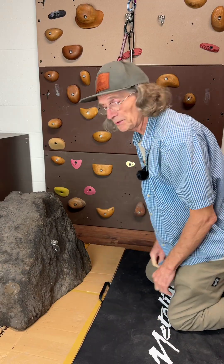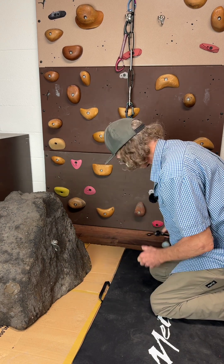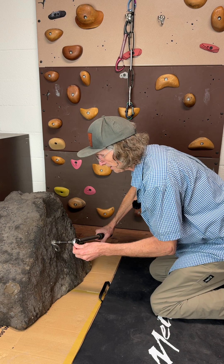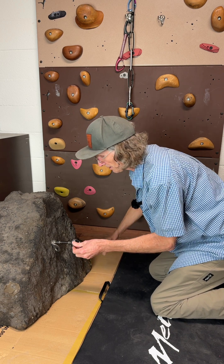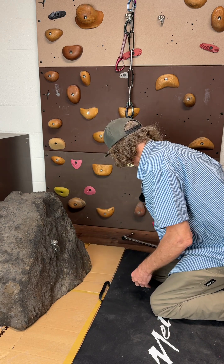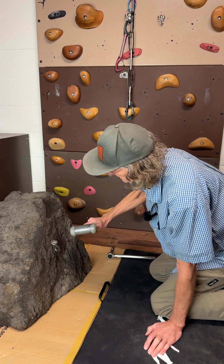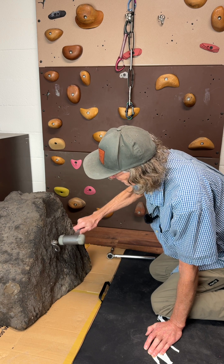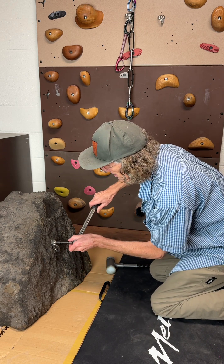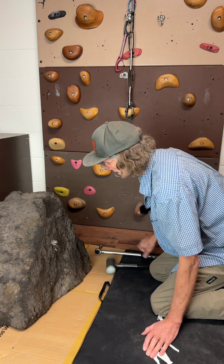So here we are a few days later. We're going to put the finishing touches on this bolt. I want to come in with a torque wrench and start tightening — you can see it's tightening up. Now we want to seat this hanger and the bolt a little bit, so tapping it into place and then re-tightening.